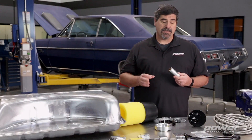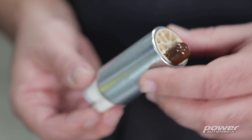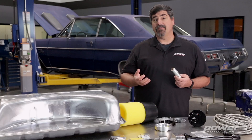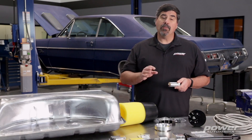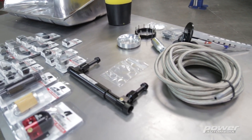The heart of the system is this turbine-style in-tank EFI fuel pump. The Phantom 200 system comes with a pump that'll support up to 750 horsepower naturally aspirated or 550 boosted horsepower. If you need more headroom than that, you can step up to the Phantom 340, which has a pump that will support up to 850 naturally aspirated horsepower.